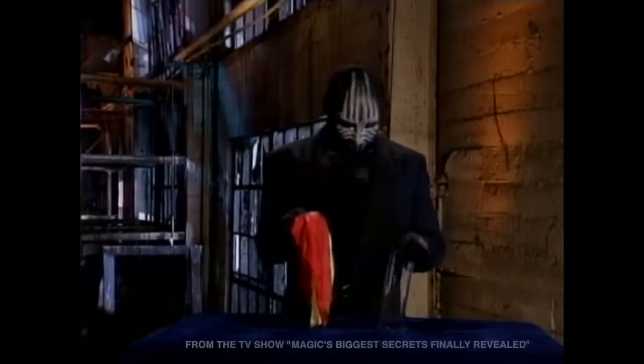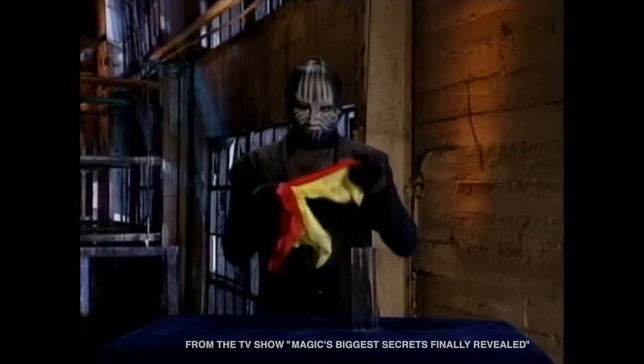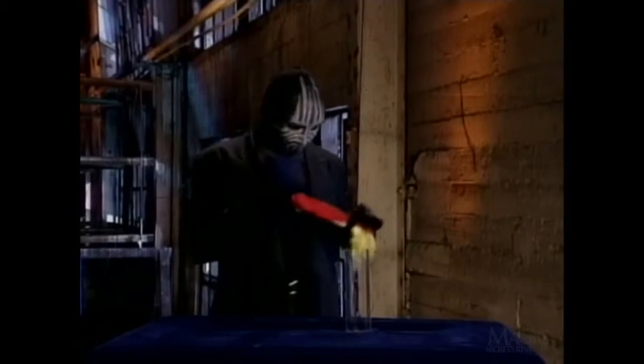Now for a classic illusion, the vanishing scarves. First, the magician shows you that these are ordinary scarves — they look pretty ordinary. Then he stuffs the scarves inside a glass tube. Watch carefully and see if you can figure out the trick.